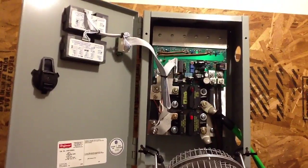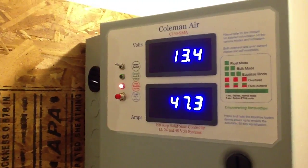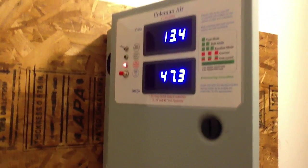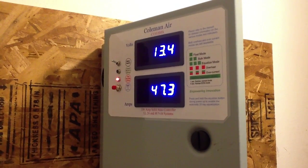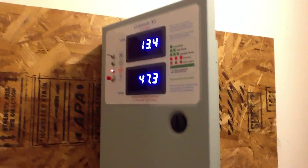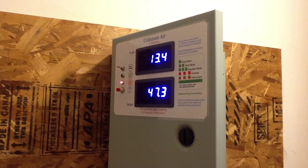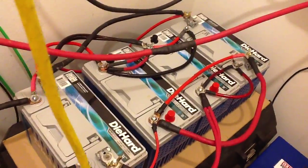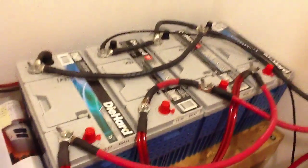Here's my solar controller. Right now it's at 13.4 volts at 47.3 amps, and I'm letting the batteries charge up today. What I do is I run two refrigerators and one freezer at night, and they're not by any means energy saving. All three of them together are doing about 300 watts every half hour. I've already done the testing and I've got 18 of these Die-Hard PM1s — these are fabulous batteries.